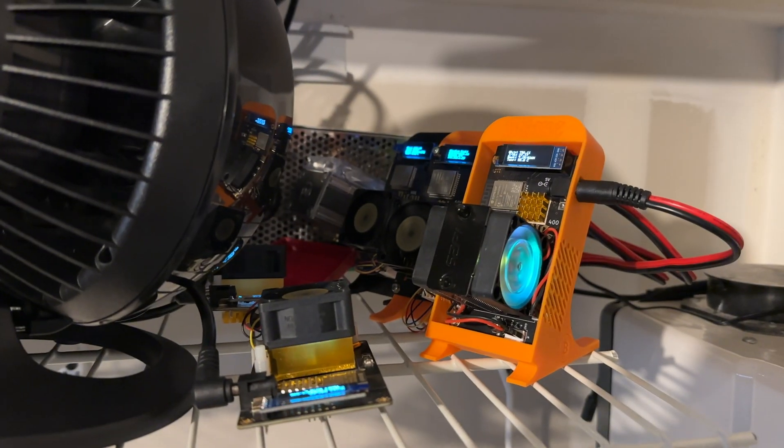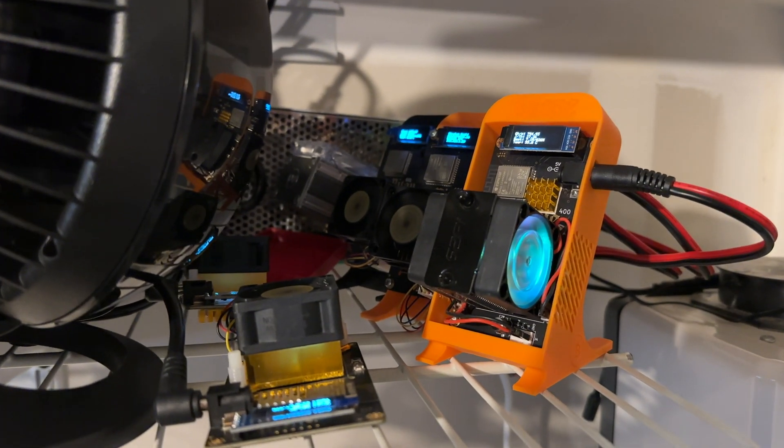These BitAxes can definitely get hot. They're typically going to be run 24/7, constantly hashing away to try to find the next Bitcoin block. If you want to get into overclocking to hash faster and work harder and hopefully increase the likelihood that you're going to be solving the next block or maybe earn some sats, you can get into overclocking. And if you do, you may want to consider beefing up your cooling.